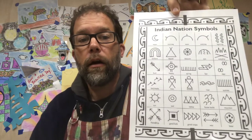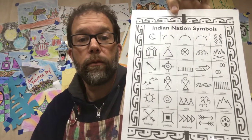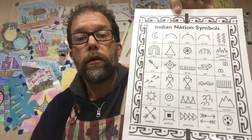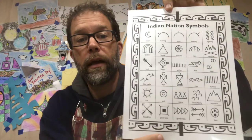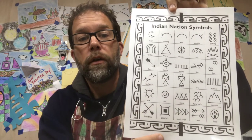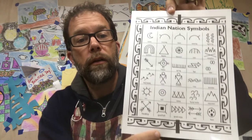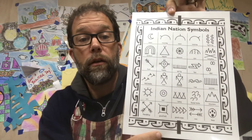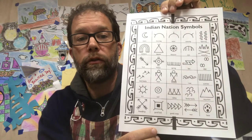For this project you're going to need a sheet that looks like this. You can print this out by following the link at the bottom of the YouTube video, or you can go to the end of this video and pause it — I'll have this displayed at the end for you. These are pictures that the Native Americans used to tell stories, and they're very simple, not too difficult to draw.